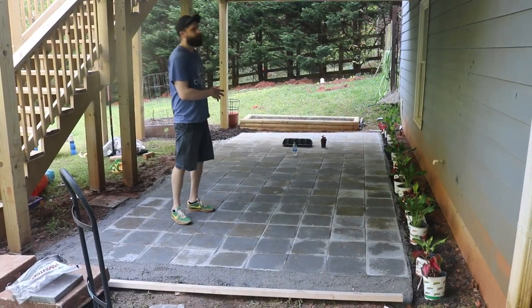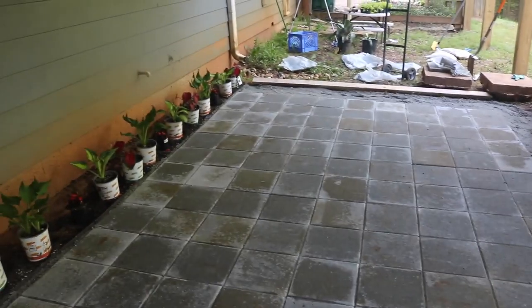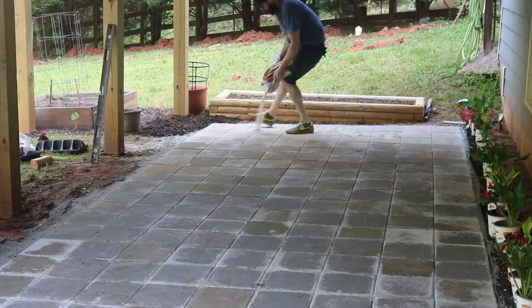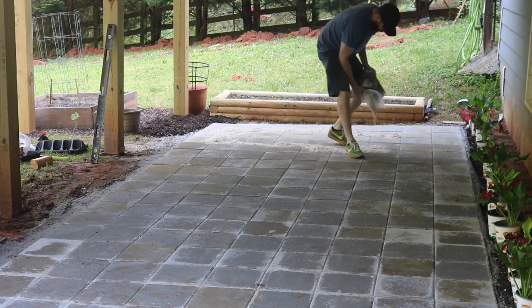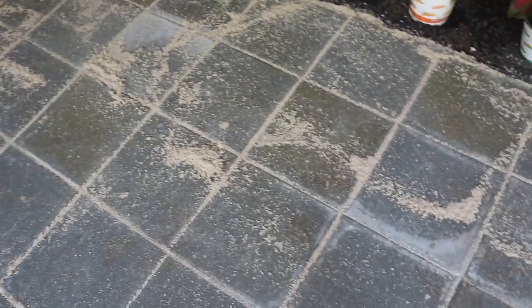What's left is to put some leveling sand on top, broom it in to get it into the cracks and really lock the pavers into place. Right now if you walk around you can feel them touching each other and shifting just a little bit. I think the leveling sand will lock them in. I'm not really sure how much to put down, so I'm just laying it and we'll broom it in.